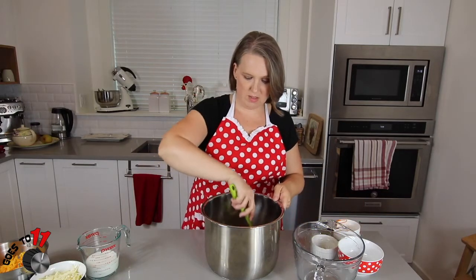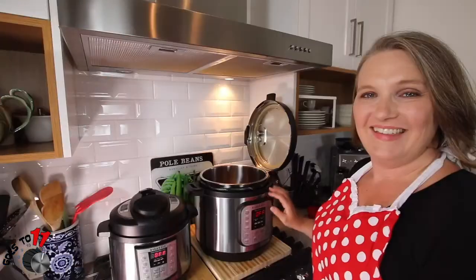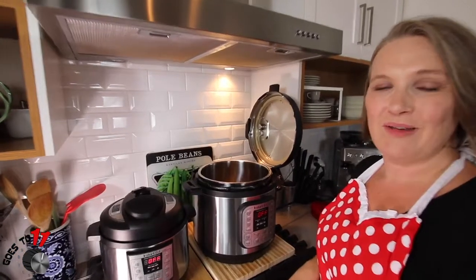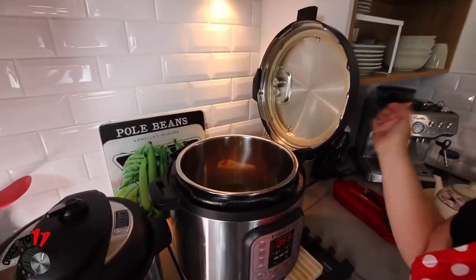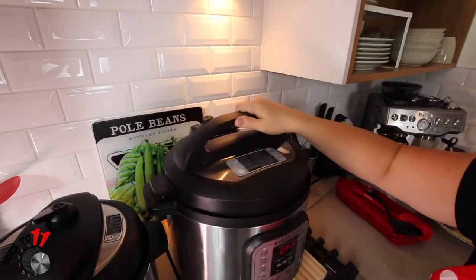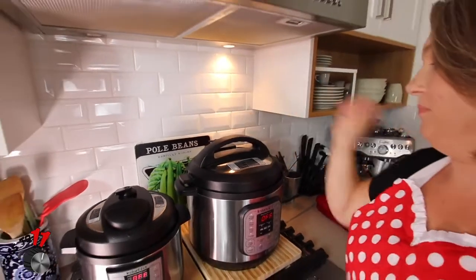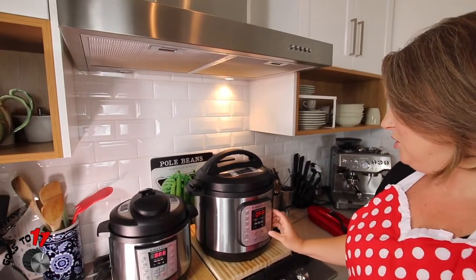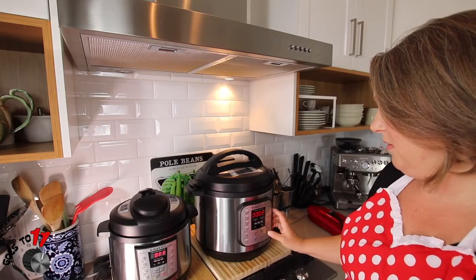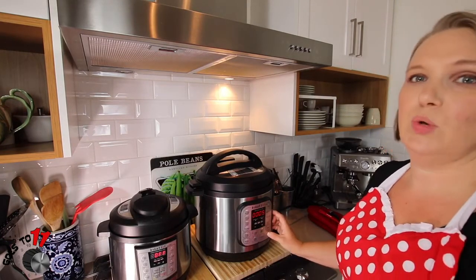Now that we have that all in there and mixed up, we're going to pop it into the Instant Pot. Our macaroni is in the Instant Pot and we're ready to seal the lid. I'm going to make sure that this is in the seal position. We're going to set this to pressure cook for five minutes and then we're going to quick release.